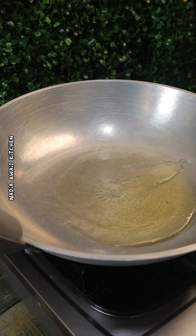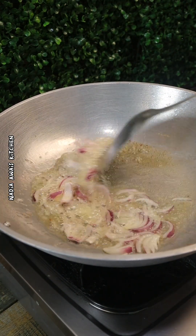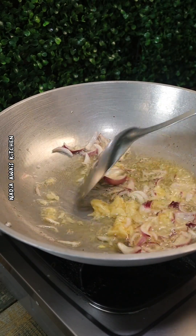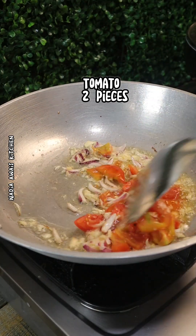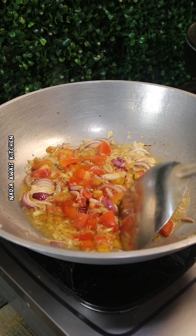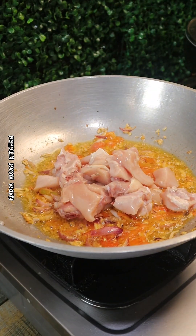Add onion, garlic paste, tomato cut to pieces, chicken, and chicken cube.